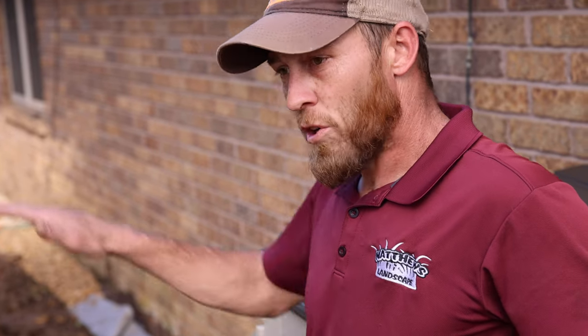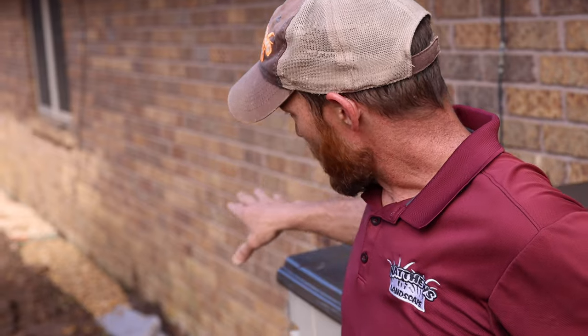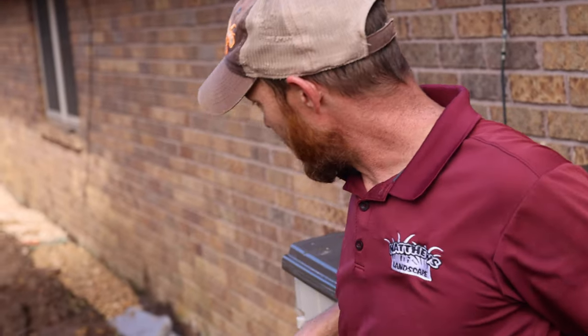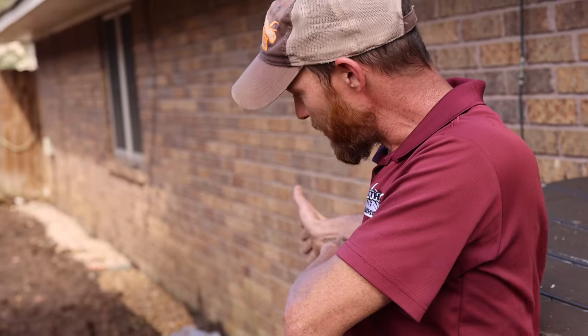Hey guys, it's David with Matthews Landscape. Today we have an issue where water is coming down off the neighbor's house getting into this house. Our solution here is we're going to put in a French drain — a true French drain — all down this line of the house, so that any water coming in will get intercepted.